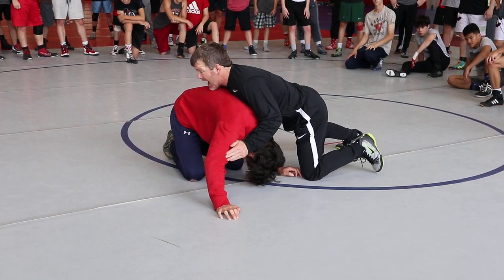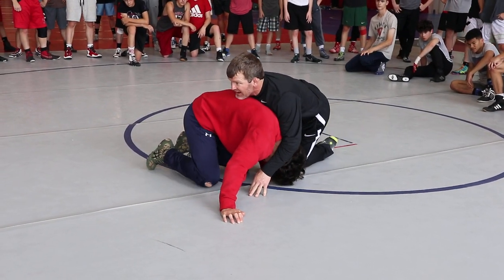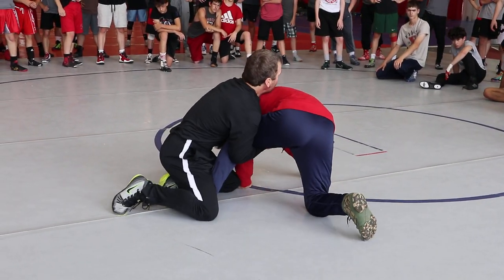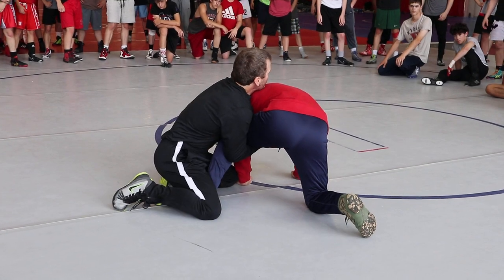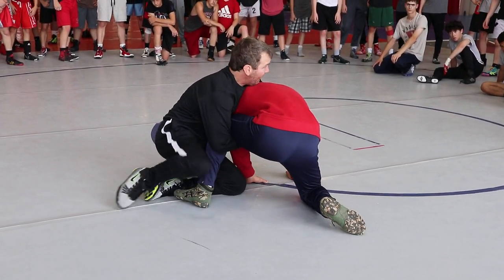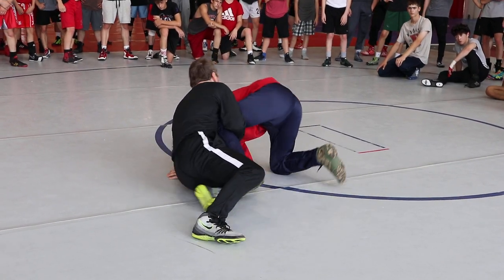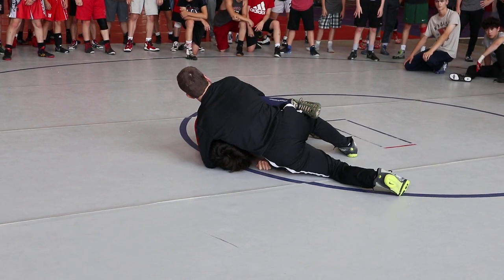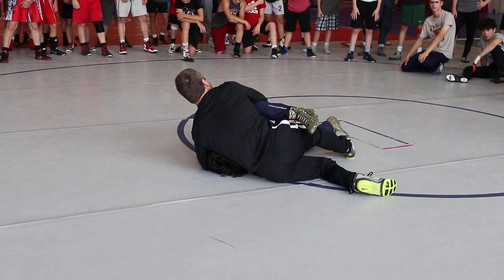As I'm running this down, I'm going to start to get my go-behind. He turns into me. Now I wrestle hard into that position. I recognize that as I'm wrestling, he's trying to sit up through me. I keep wrestling that corner right here.